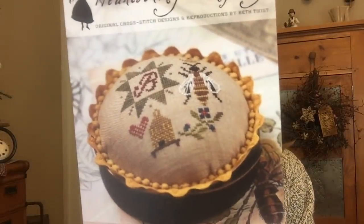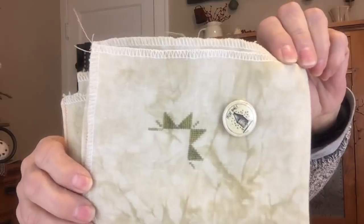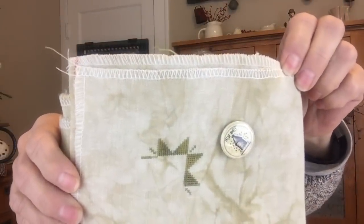My next one is from Heartstring Samplery. It's called the Queen Bee Pincushion and will look something like this when finished. This is also a 2018 Mania start and it is barely a tiny little start that looks like this right now. I'm stitching this on 36 count Picture This Plus Legacy, one over two, and using the called-for threads which I believe are Gentle Arts and Weeks Dye Works.